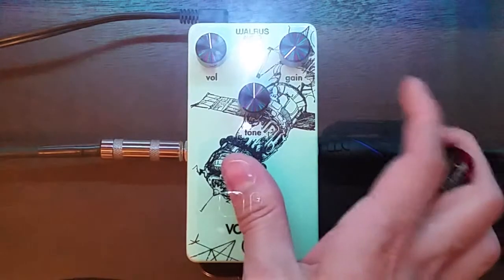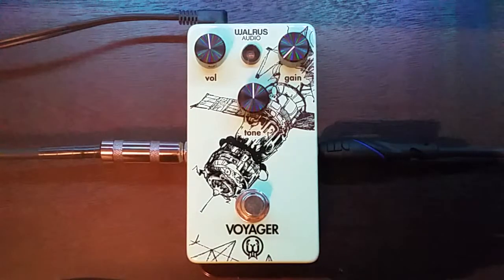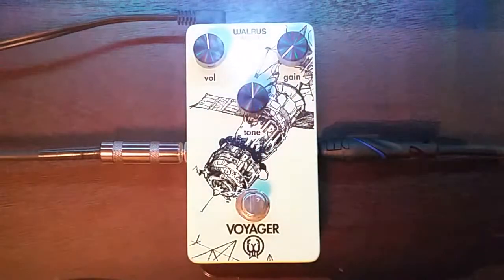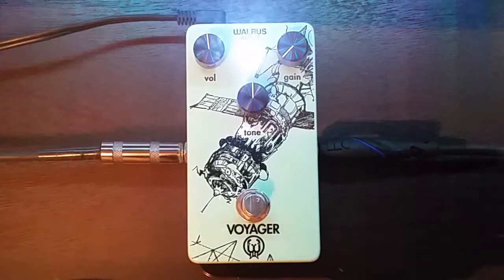I should probably let you hear my clean tone first. I'll switch to the neck pickup on my Fender. Then we'll turn it on. So you can already hear it's starting to get a little bit of the girth and growl that you can get out of my amplifier. And yeah, this does a little bit of that mid-boost for you, so you jump out of the mix a little bit more.